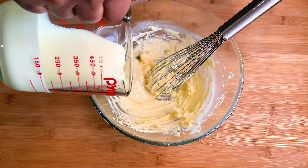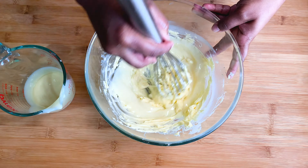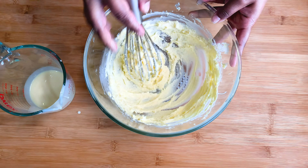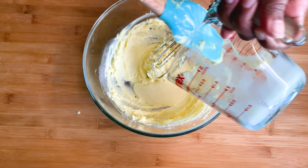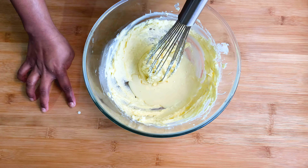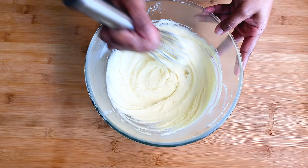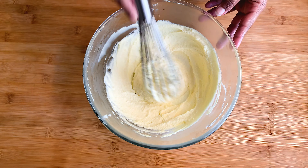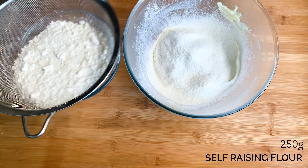Now I'm adding condensed milk. After combining these two ingredients, you can add self-raising flour and sift the flour into the mixing bowl.